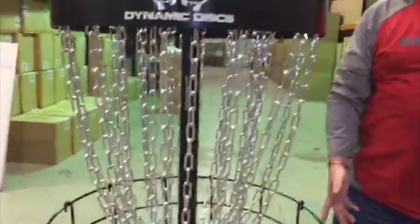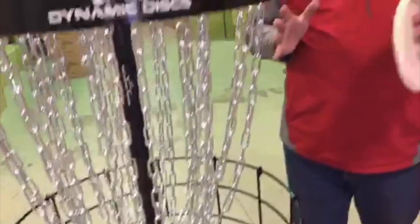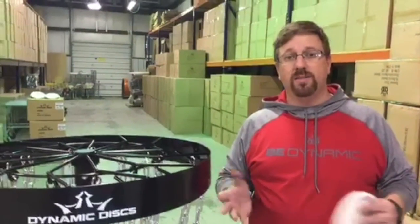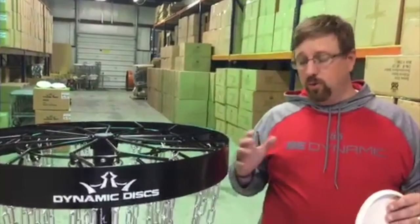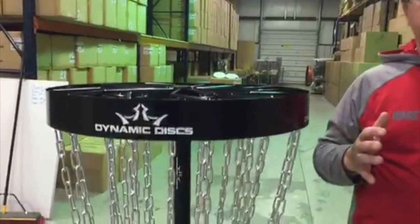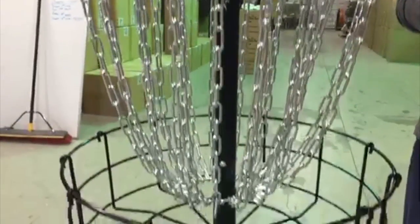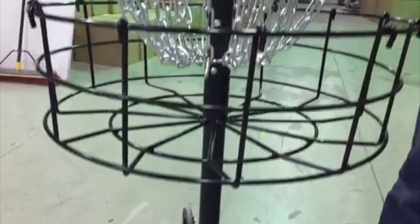We sell it in two different ways. The first way has a portable bottom with the ring and the wheel, or we can add an extra pole and a sleeve to the package for a permanently installed basket. This basket sets up very quickly — there are only three or four nuts and bolts to put it together. It's a two-part pole, which allows it to break down incredibly well. It breaks down into two pole segments that are less than three feet each, making it very portable.